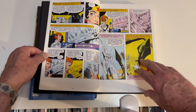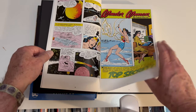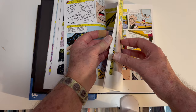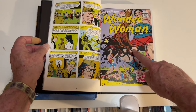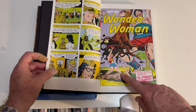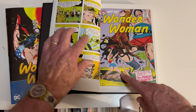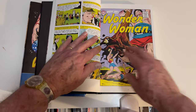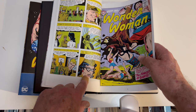Here's the Invisible Jet. We do get covers — yeah, we get covers, so that's great. Here she is adopting her civilian identity, Diana Prince, to Steve, and he blows her off and doesn't figure out that it's the woman he's in love with. Glasses over her face — where have I seen that before?